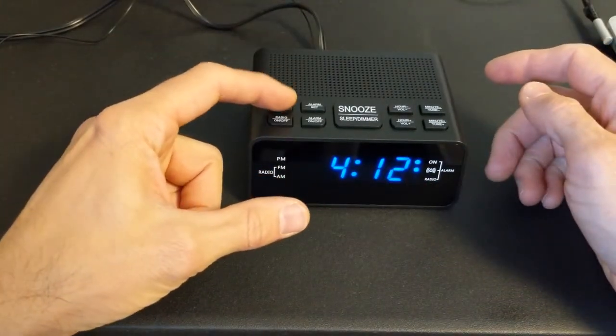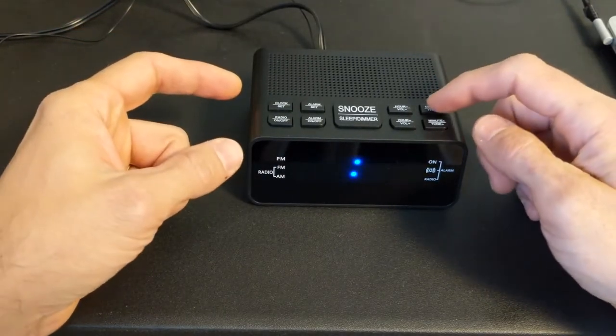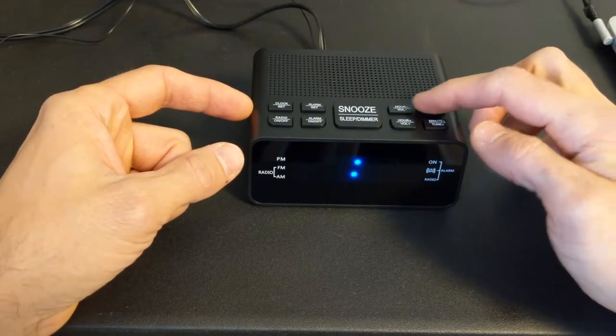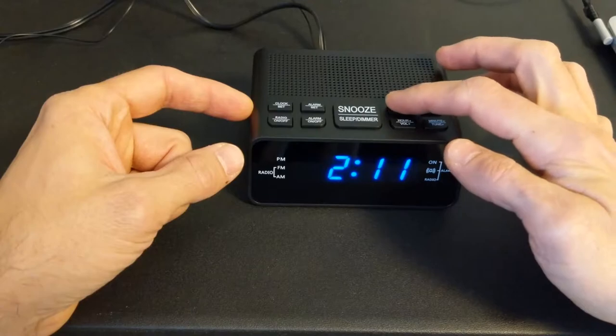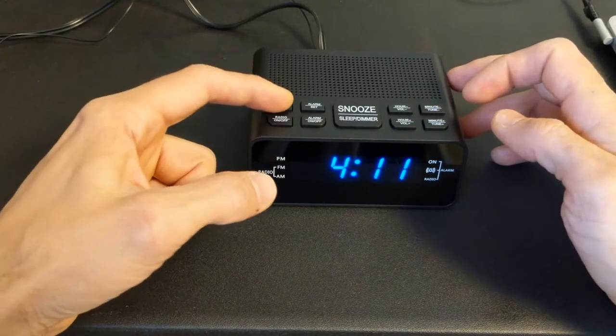So in order to set it, you can just hold down the clock settings and then set it to the minutes or hours that you want — so 3 or 4, hours up, hours down. So it's actually hours up, 4, 12, and then hit clock set again.